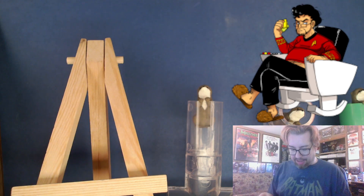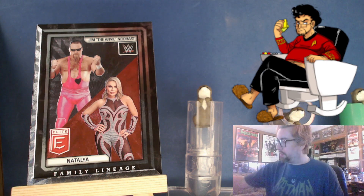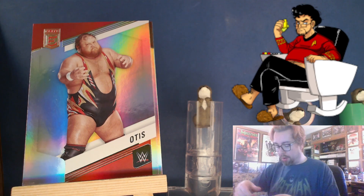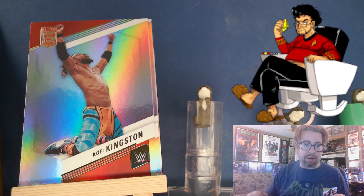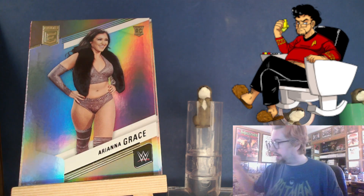I'd say I like the inserts — like, look at that, that's pretty cool. A family — no offense, Natalia sucks, but that's a good-looking card and it's cool-looking as opposed to Hot Rod. I think I made my point. Otis, Grayson Waller, Tatum Paxley, Io Sky, Kofi Kingston — look, isn't that weird? He's kneeling on nothing. And then Ariana Grace rookie — sure, if you say she's in NXT I'll believe you.